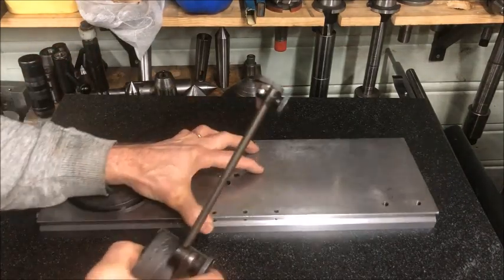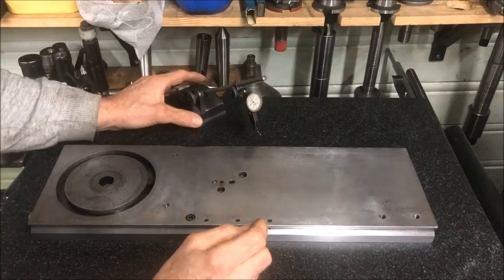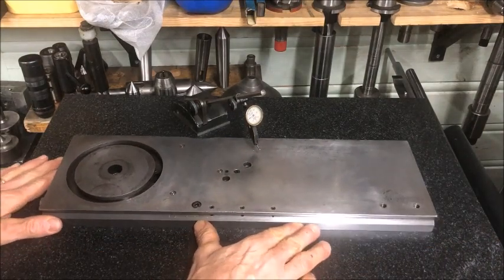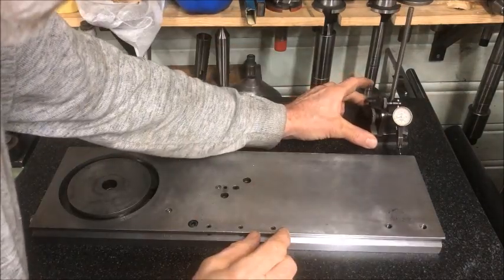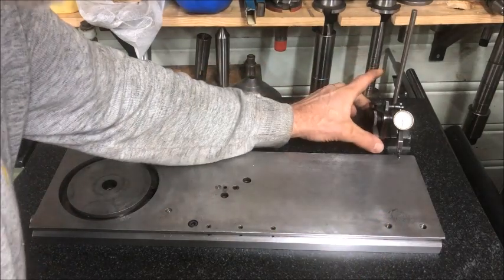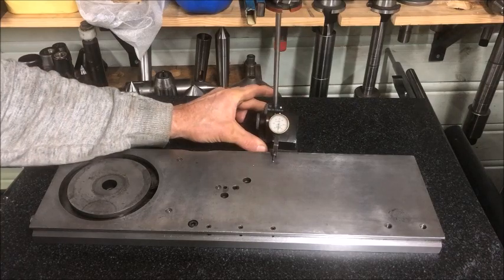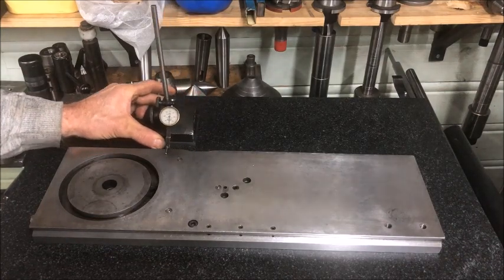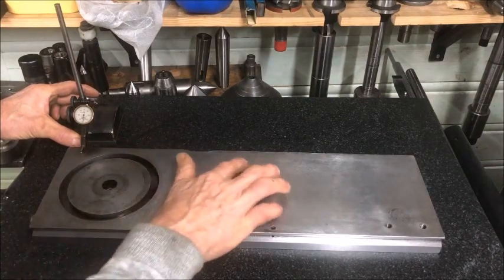So the next thing of course is to measure with an indicator like this. The plate here is about as small as is practically possible to use — I would like to use my bigger plate, but that's occupied at the moment, so I'll use this instead. Indicating this here, setting zero at the end — this is a quality piece of equipment — and there you can see that the reading hardly changes, yet it's a little bit there: half a hundredth of a millimeter, and then a little bit low here, but half a hundredth high there.